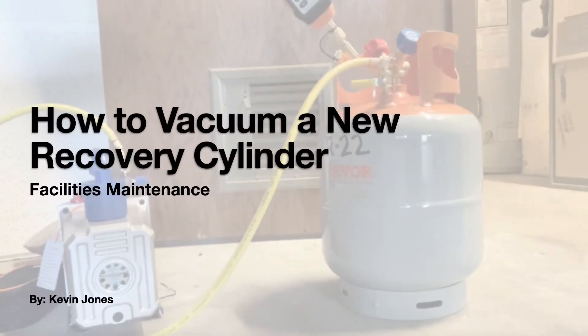Today we are talking about how to vacuum a new recovery cylinder.